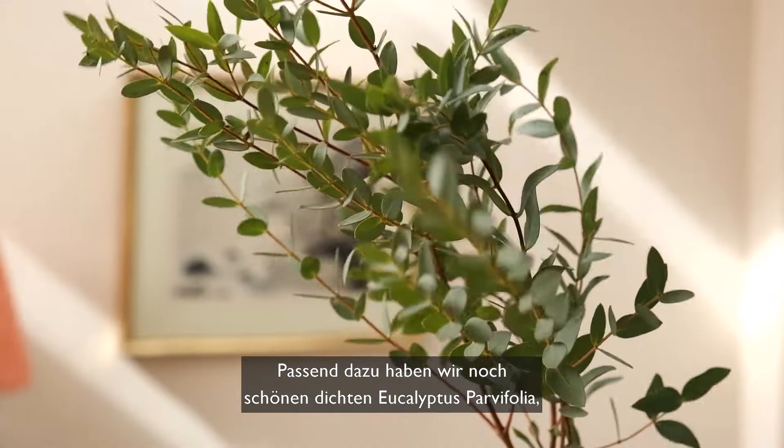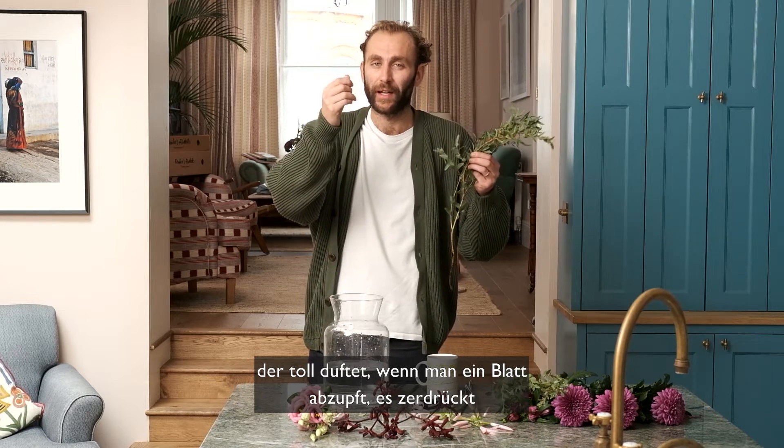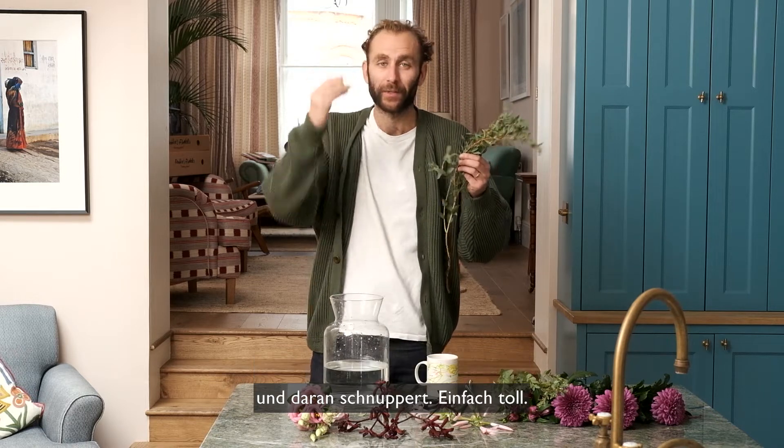Alongside that, some lovely frilly Eucalyptus parvifolia which has a wonderful scent if you whip off one of the leaves, crush it, and give it a smell. Absolutely lovely.